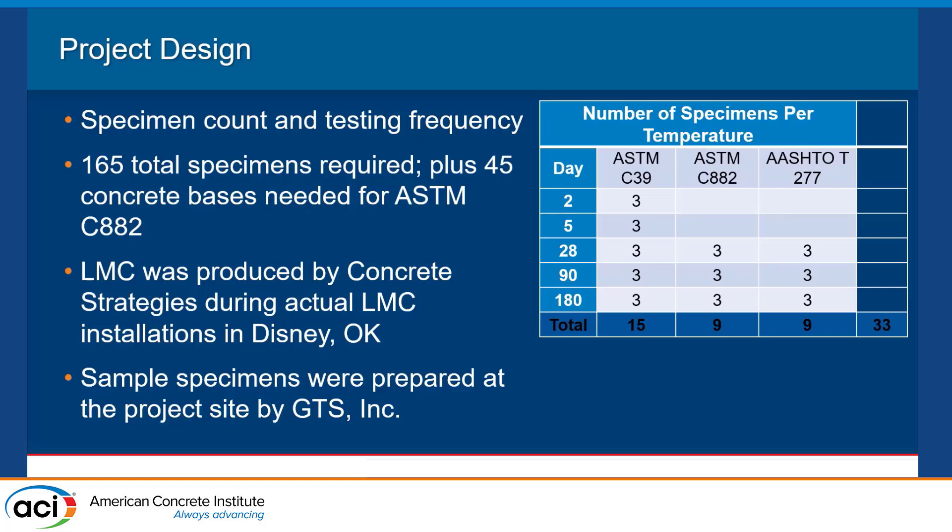For compressive testing, we wanted early breaks — two-day and five-day breaks — and all other tests including compression were at 28, 90, and 180 days. That required 33 specimens per temperature, meaning 165 total specimens were needed. Additionally, 45 concrete bases made from high-strength Portland cement were needed for the slant shear test. The LMC was produced by Concrete Strategies — it was actually produced for a real installation. The specimens were pulled from material being installed for an overlay, which adds credibility and consistency to the work.